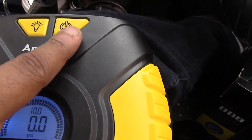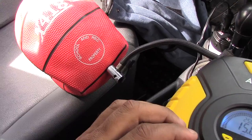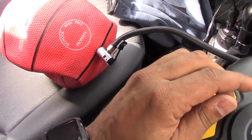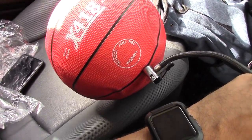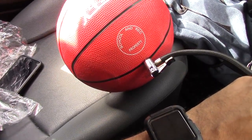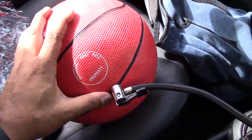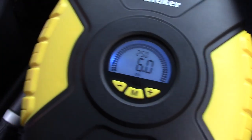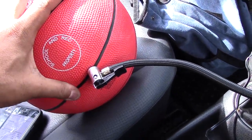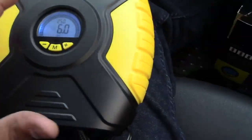Here it is — it's inflating! I'm not sure exactly how much PSI this ball needs but I'll try to stop it before it blows up. That was actually pretty quick — about 10 seconds. It tells you the PSI of the ball, which is about 6. It's almost perfect — actually really good, right on point.